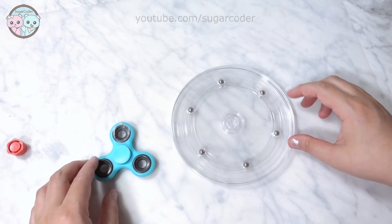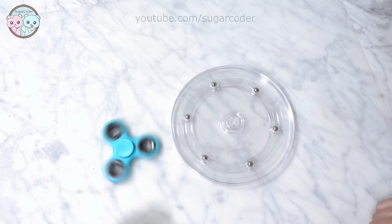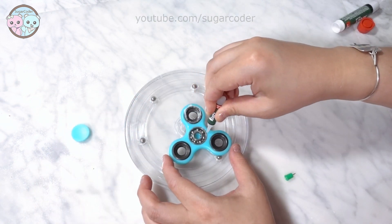Hey everyone, this is Sugarcoater. Want to know how to make a super fast cookie turntable? All you need to do is super glue a fidget spinner on the bottom of a 4-inch acrylic disc.